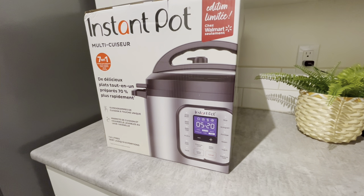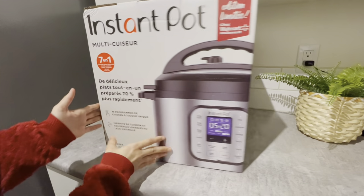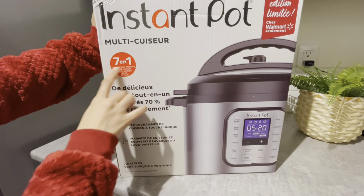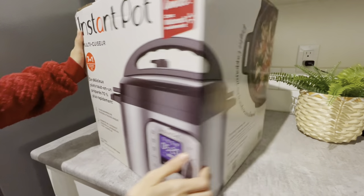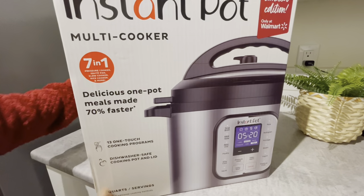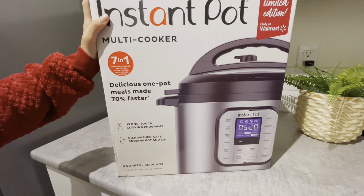If you guys remember, I have previously already posted a video on a rice cooker - the basic one I used previously. That one is from Hamilton Beach and it was just $50. It was a multifunctional rice cooker but it was very small for a family of four. Anyway, if you want to know more about that rice cooker, go watch that video.